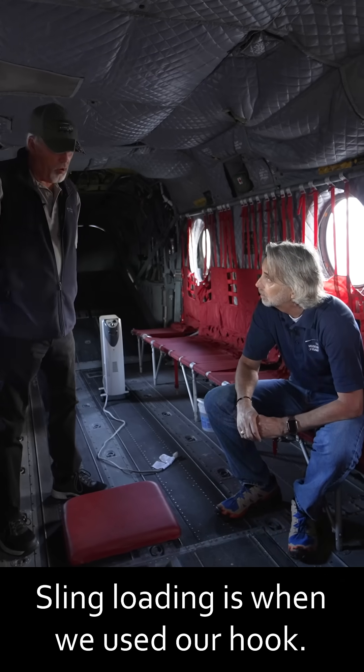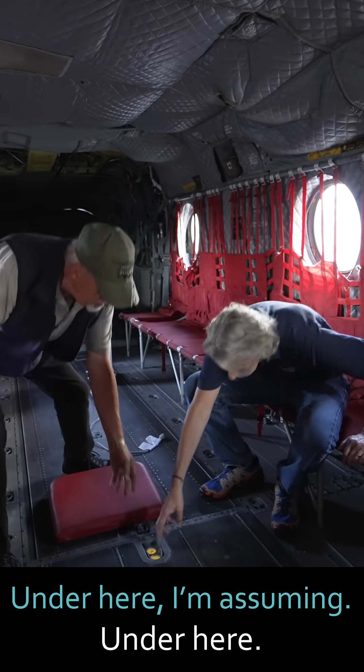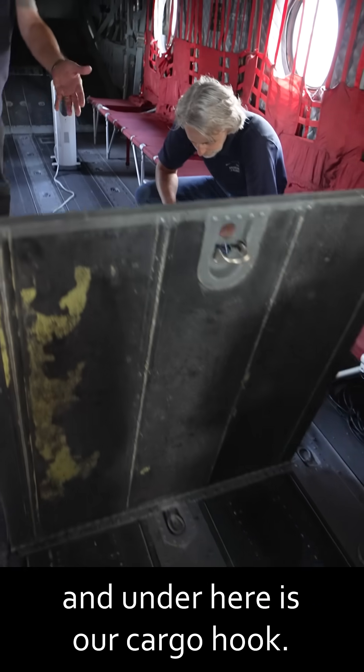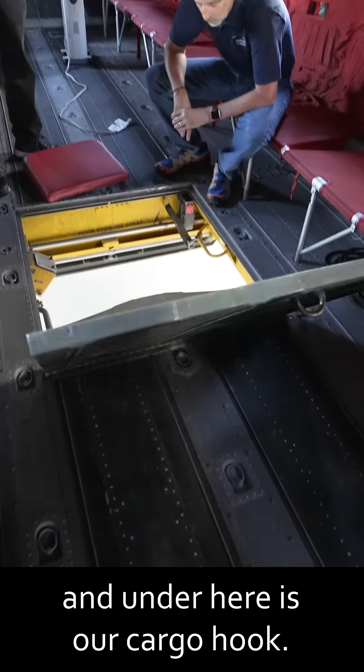Sling loading is when we used our hook. Under here, we would open up the hatch, and under here is our cargo hook.